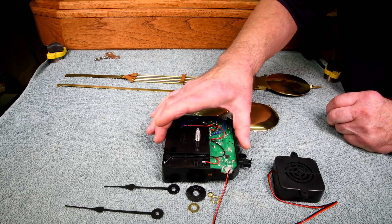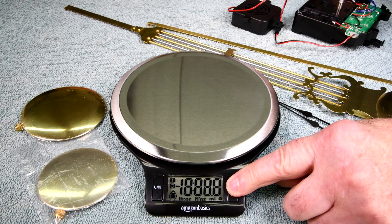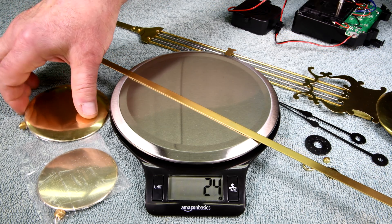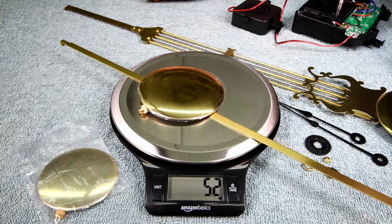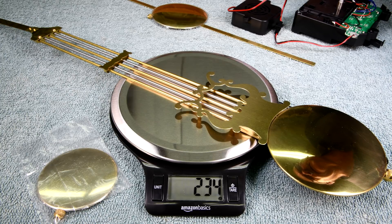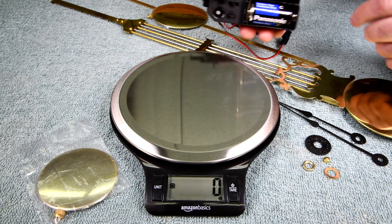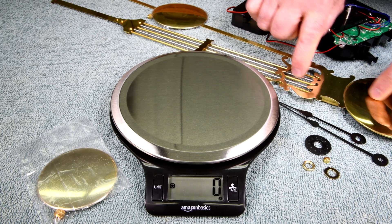The next thing is to get this thing hung up somehow on a test stand and see if it'll swing this pendulum. Now this is the type of pendulum this style of movement is designed to handle — the larger disc and rod weighing 52 grams. The ornate pendulum weighs 234 grams, so it's over four times heavier. I'm wondering if even if it swings, it might be harmful to the movement since it's just plastic inside. I'm a little leery — maybe I should not try to use this pendulum even though it would look nicer.